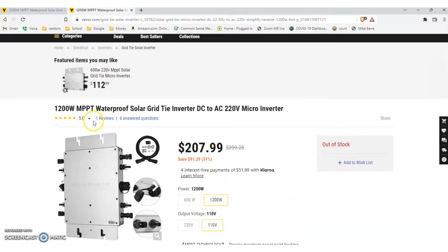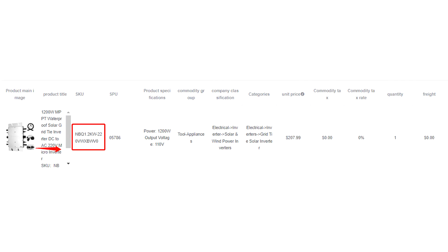They email me back and say no, you ordered a 220 volt inverter. They send me a screenshot of the order. In the screenshot, it shows that I ordered a 110 volt inverter. They offer me $150.